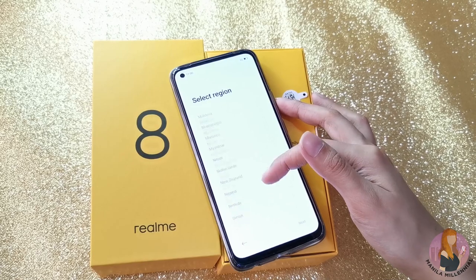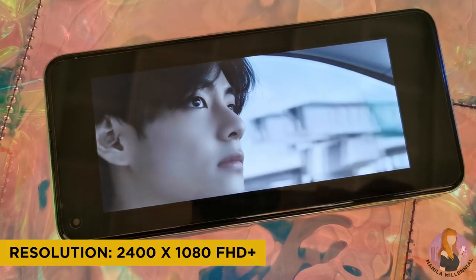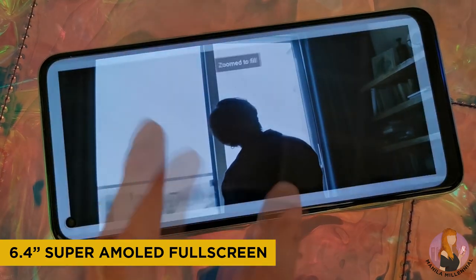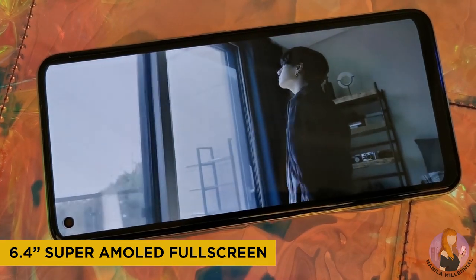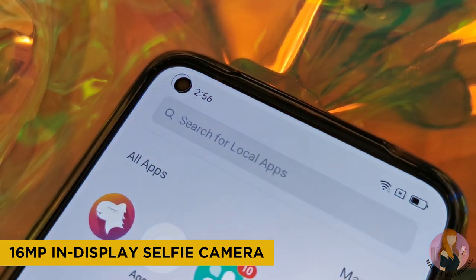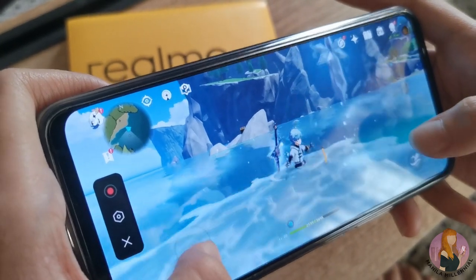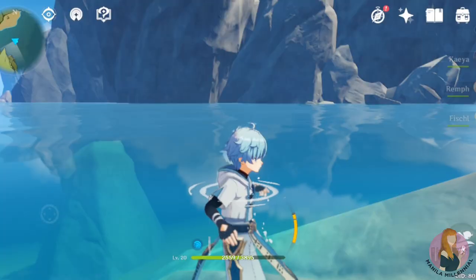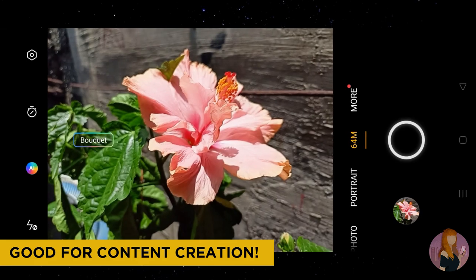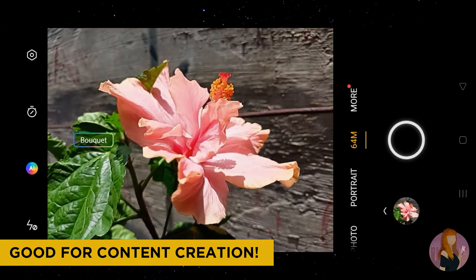For its display, it has a 2400 by 1080 resolution and it comes with a 6.4-inch Super AMOLED display. It also has thin bezels, a punch hole camera on the upper left side, and an in-display fingerprint scanner. The refresh rate isn't too appealing, but I'd like to think of it as a content creator smartphone rather than a heavy gaming phone, so that's reasonable.